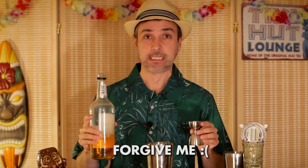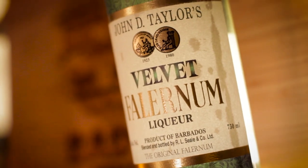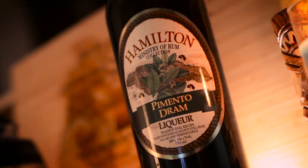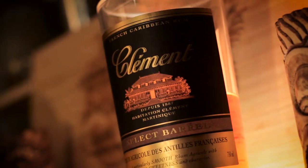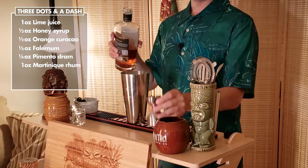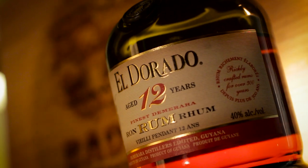The falernum — using John D. Taylor's in this case. Pimento dram, this is where the spiciness comes from. An ounce of Martinique rum, using a nice Clément in this case. Some Guyana or Demerara rum, using El Dorado in this case.